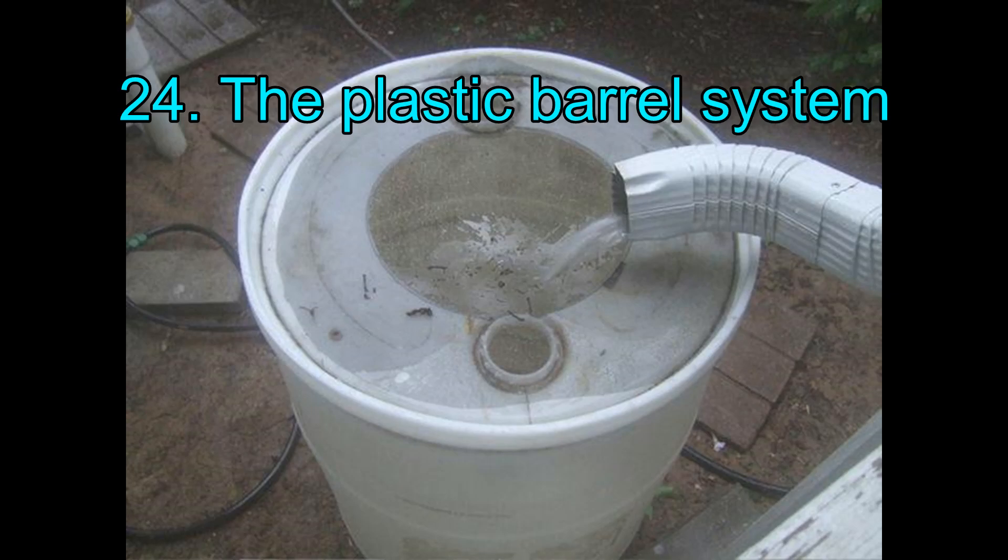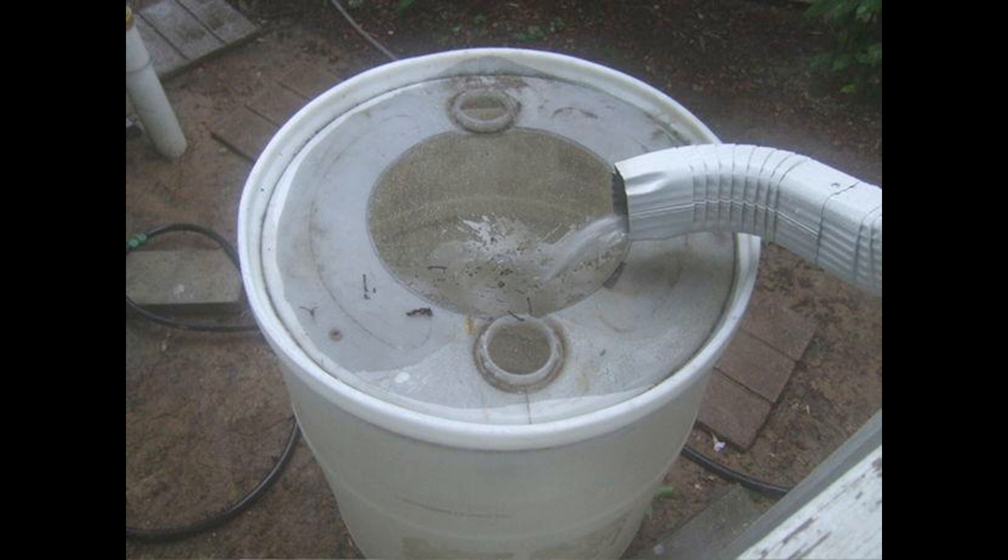24. The Plastic Barrel System. Using a plastic gallon barrel, a plastic adapter, a pipe thread, and a hose thread, you can make this simple yet very effective rainwater harvesting system in no time.